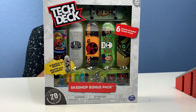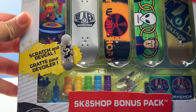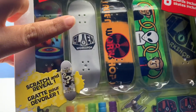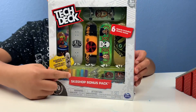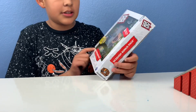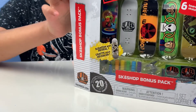Hi guys, welcome to our channel! Today we'll be opening up this Tech Deck Skate Shop Bonus Pack. It has a scratch-and-reveal board, so I think we might need a coin for that. I showed you all of the boards here, and it has different wheels. It comes with a ton of stuff — stickers, screws, nuts, and other stuff. Let's get it open, but it has tape on it.